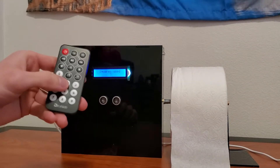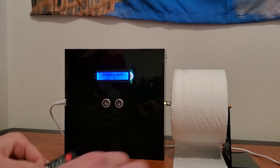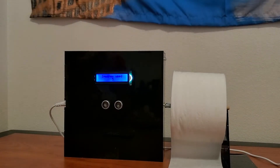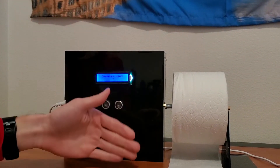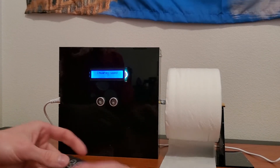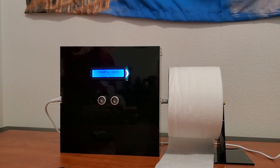Or maybe you're a two square kind of guy. So you give it two and it gives you two squares, and it gives you two more. If you want it to stop you can press zero and then it won't give you anything. And of course if you want however many squares, you press the number and it will give you that many more squares. And that's my project. Thank you.